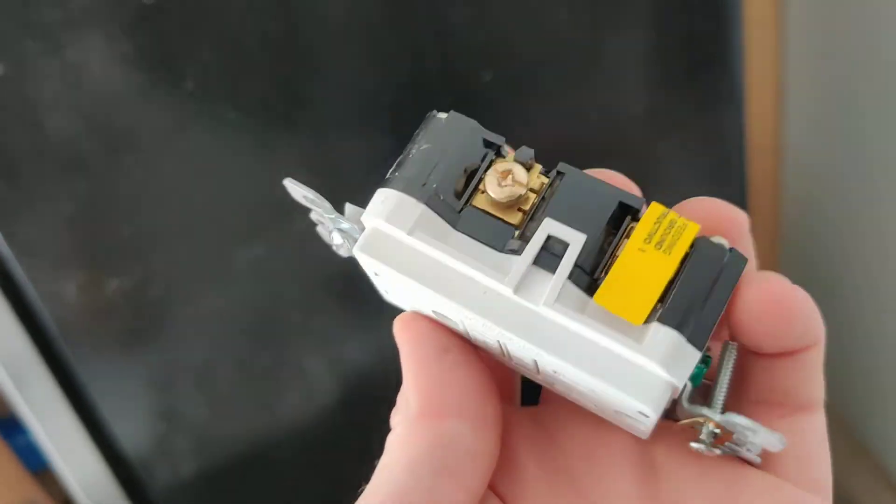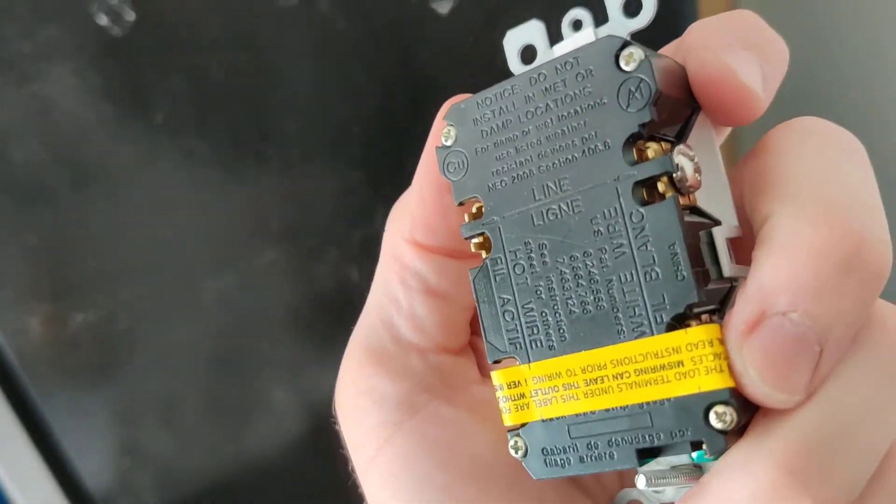Then you just plug it on into this. Make sure you hit the line for the line and the load for the load. That's all. Thank you guys, catch you next time.